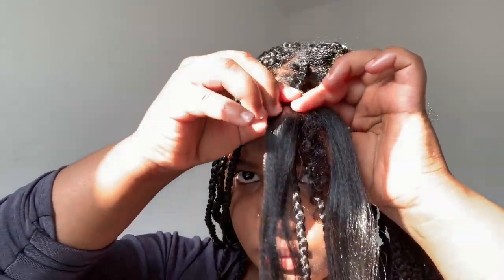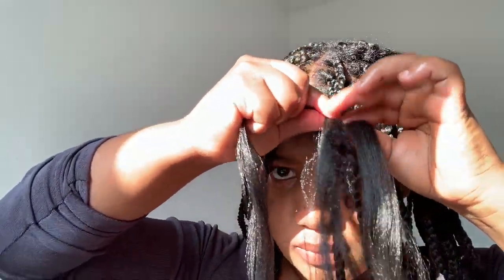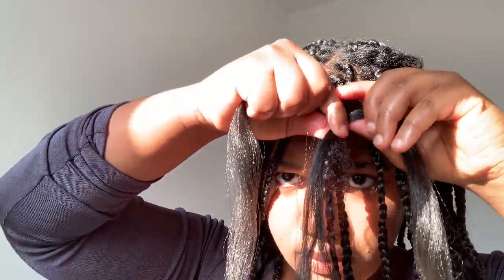I then once again divide one strand of braiding hair in half and combine my natural hair with that braiding hair and continue braiding down.